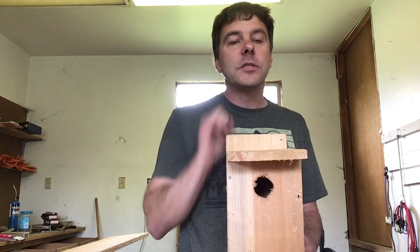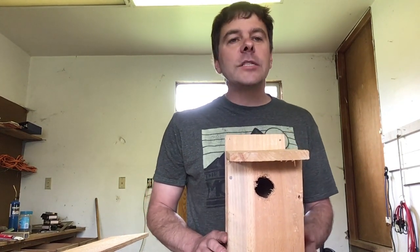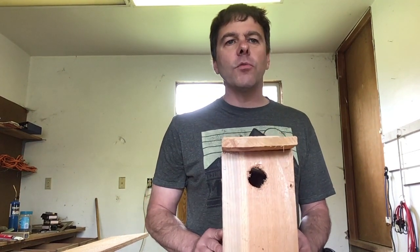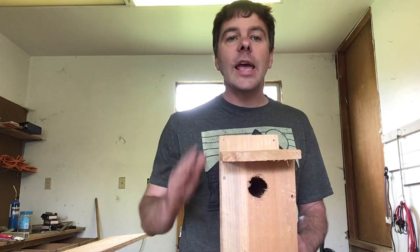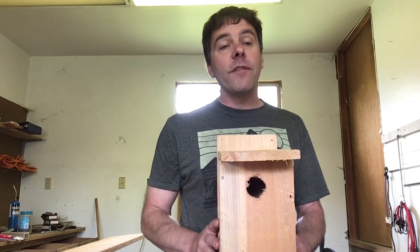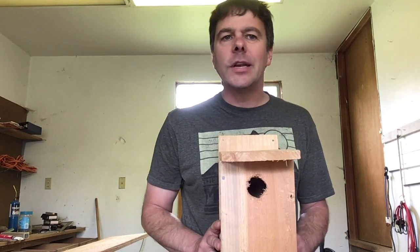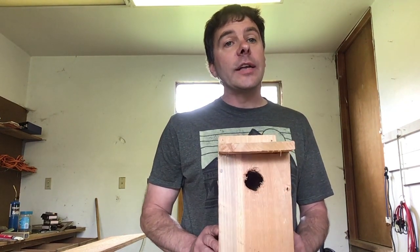Now this birdhouse is made of wood. What kind of wood? It's made of cedar. Cedar is a great wood for birdhouses because it's naturally insect repellent and it weathers so well, so your bird moving in won't have bugs to contend with. He won't need an exterminator and he'll be able to live in there dry and safe.